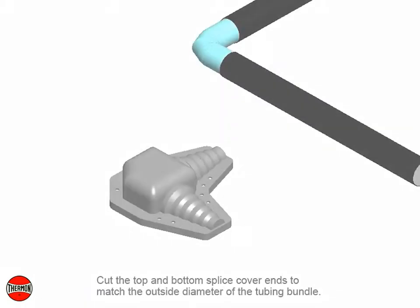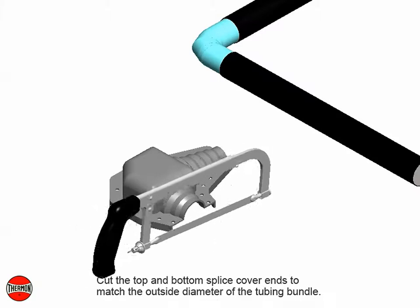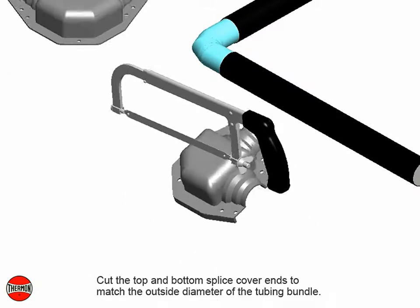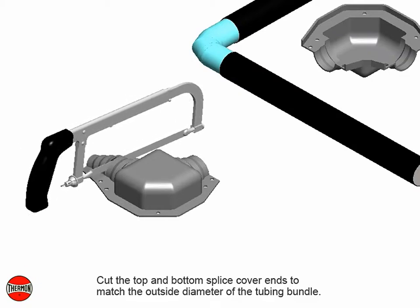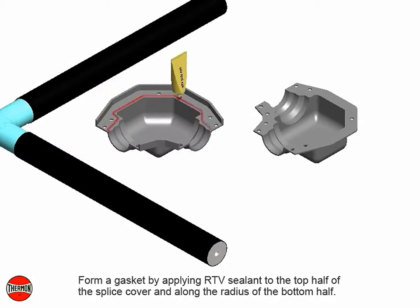Cut the top and bottom splice cover ends to match the outside diameter of the tubing bundle. Form a gasket by applying RTV sealant to the top half of the splice cover and along the radius of the bottom half.